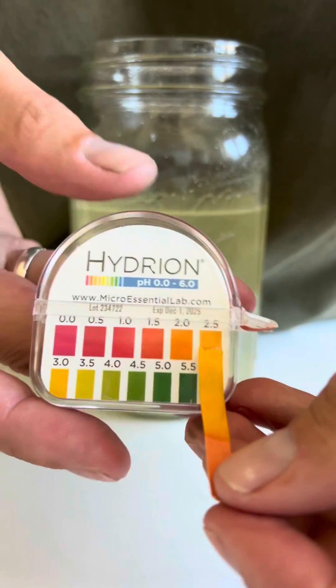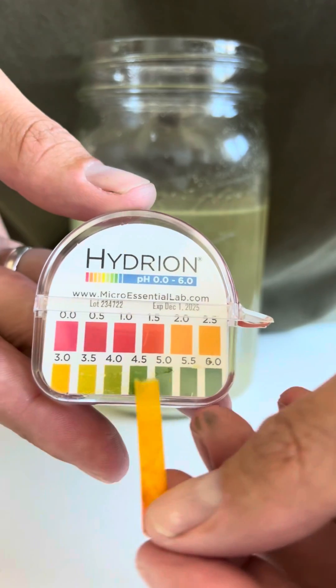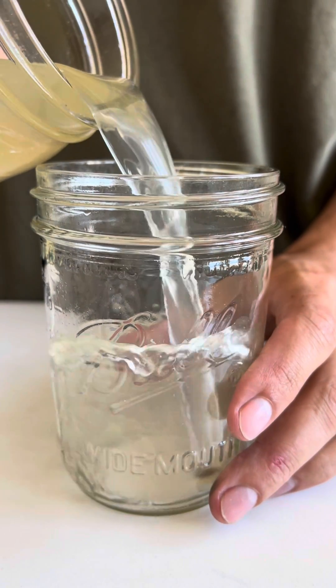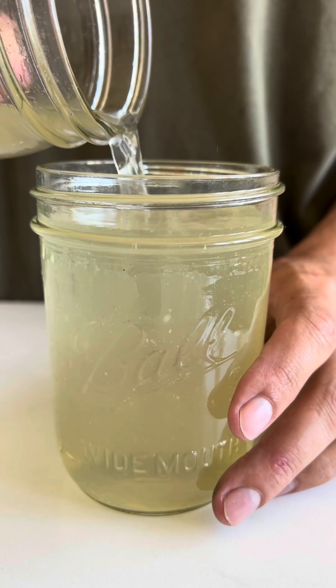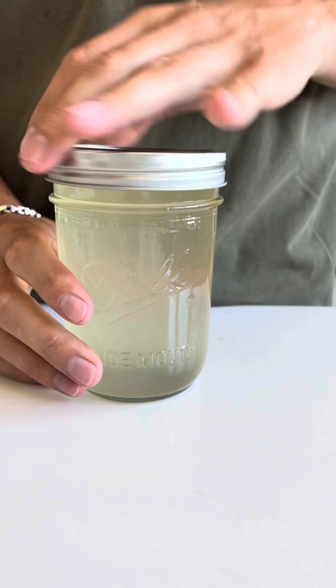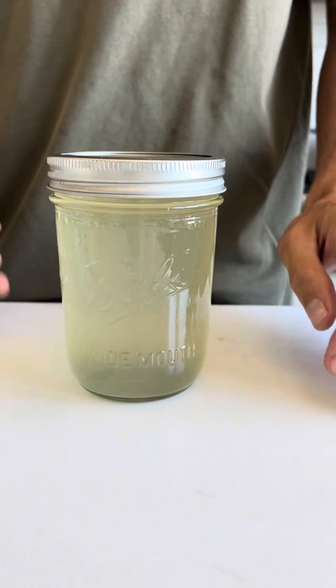As you can see here, the liquid has turned the strip yellow, and that's showing up around a 2.5 and a 3. Since it has hit the target pH for vinegar, we can go ahead and bottle this up. This is a simple project that can be done with fruit and water. All you should do is just add your favorite fruit to a glass jar, top it with water, and let it sit on the counter until it starts fermenting. I have many shorts explaining this process in detail, so go and check them out.